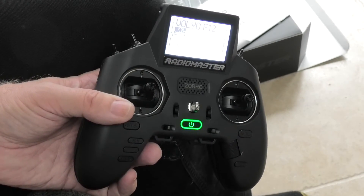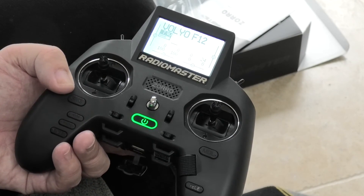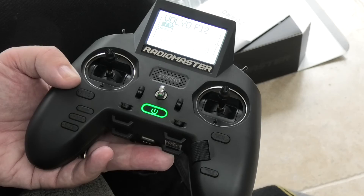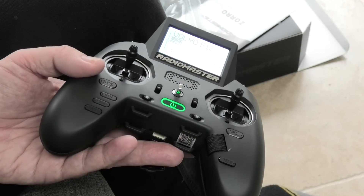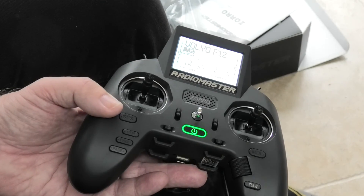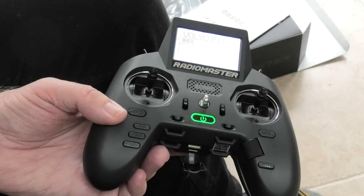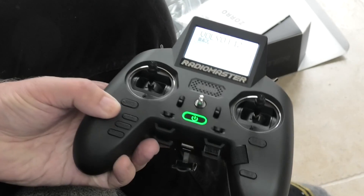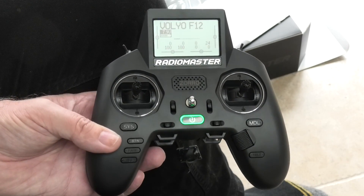So there you go. I think it's a good thing. When you find out how to do these things — because it doesn't come with a manual, you can find these things on the internet — when you find out how to do these things and get your head around it, it's really very good. But it's not, can I say, user-friendly from a programming point of view if you're coming from basics. Do I recommend it? On the whole, yes I do. I think it's very good and I think the transmitter itself is an excellent beast. I hope that's useful.